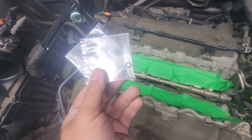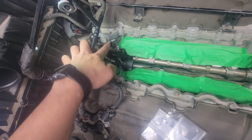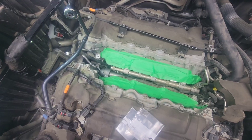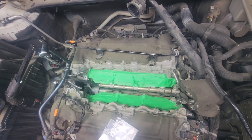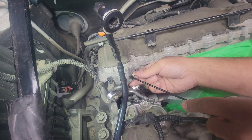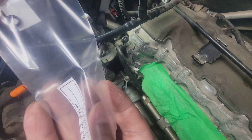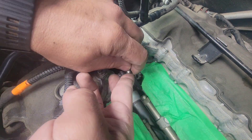We're going to replace the o-rings on this coolant pipe right here — there are two o-rings on there. We're going to change those, install the pipe, then move on and put the intake manifold back on and start buttoning everything up: all the harnesses, wire connectors, and all that.